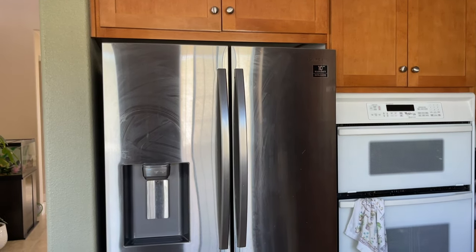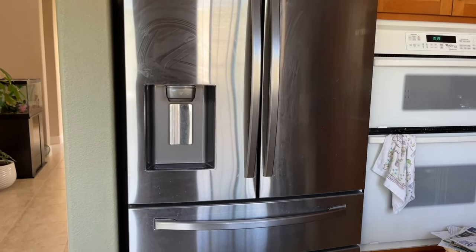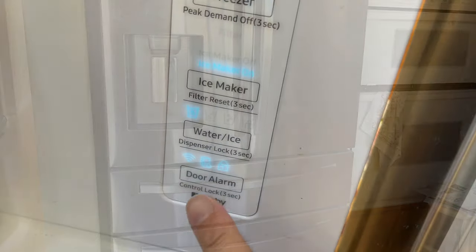First, my fridge — everything's great with this Samsung fridge and it's over a year already. I haven't had any issues at all. Yes, I have some scratches on the exterior, and that's all I have right now.